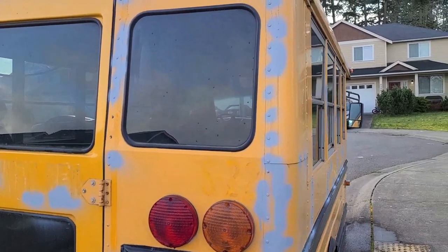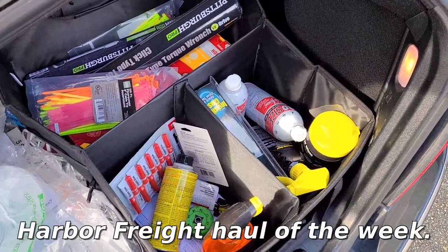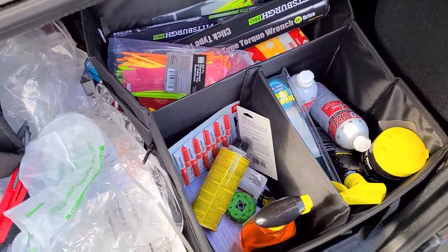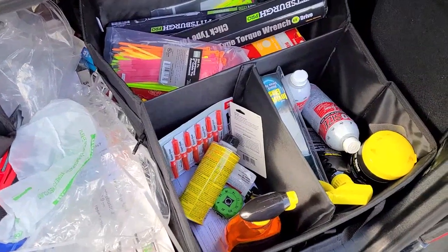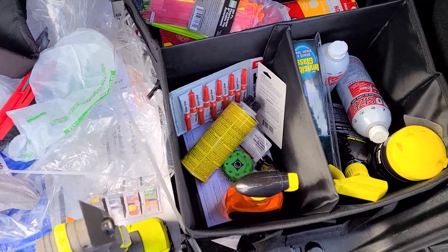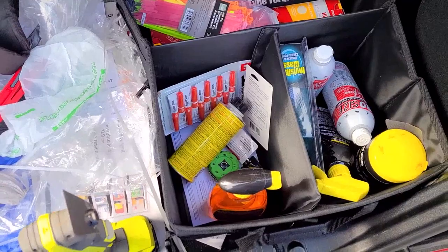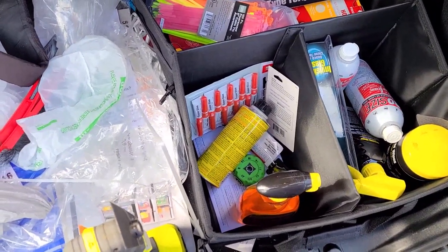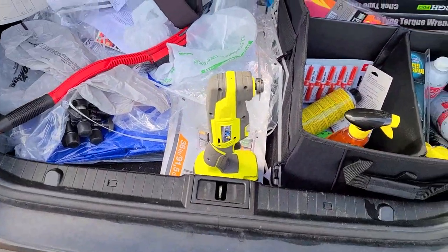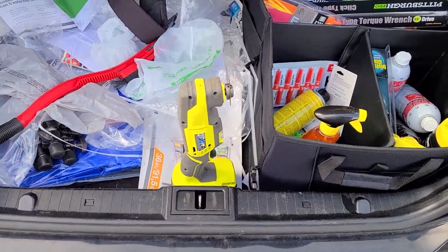Lots of plans for the future, not quite sure what we're gonna do today. Went off to Harbor Freight and got some torque wrenches and miscellaneous cleaning stuff, and an interesting grip wrench that might help us with some bolts in tight quarters. Also got the scraper out again in case we can get to the school bus sign on the front. We shall see.